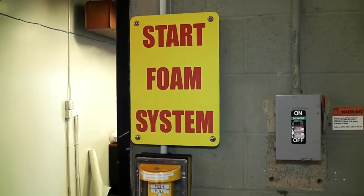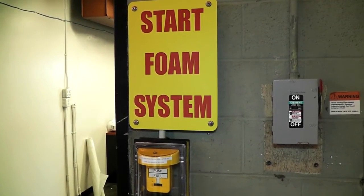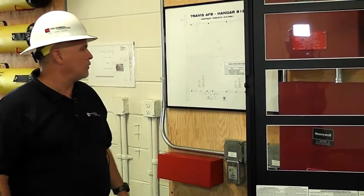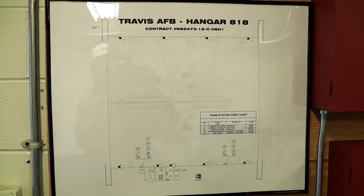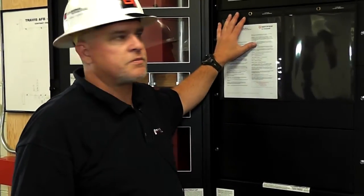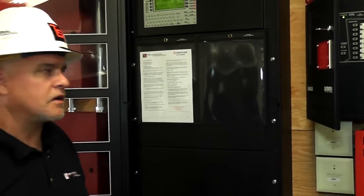Now when the foam pull station is activated — those are the yellow ones, located at every exit in the building — it will activate the releasing panel, and this panel, and this panel. They all talk to each other. They are interconnected. One works, they all work together — like a team.